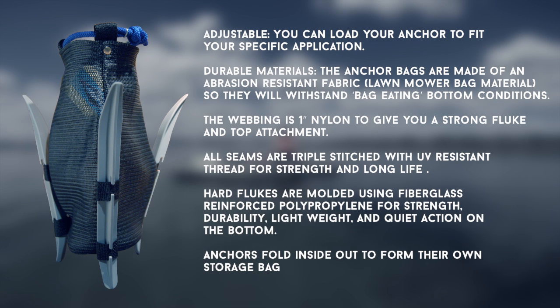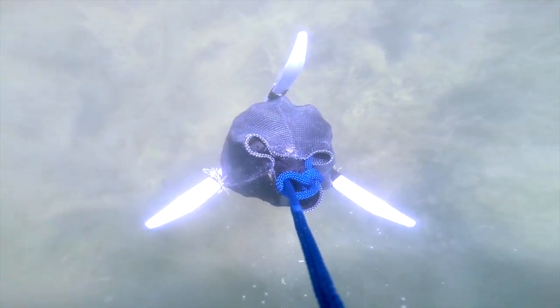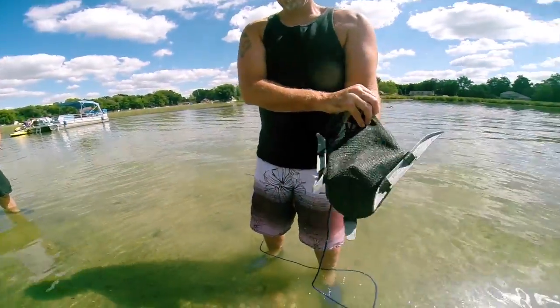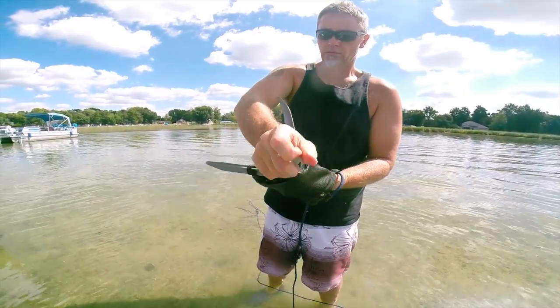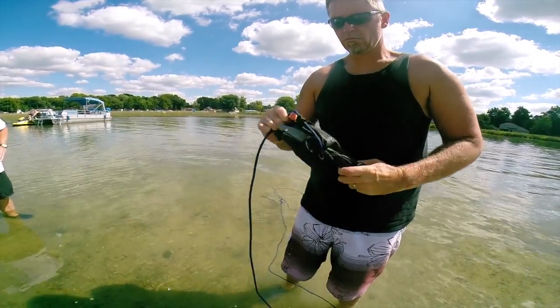The anchors fold inside out to form their own storage bag. Once your anchor is filled to the desired weight, attach your anchor line, throw it overboard, and lower it to the bottom. Use plenty of anchor rope to set the flukes into the bottom for maximum grip. When you're ready to move on, just raise your Squid, turn it upside down to dump nature's ballast, then rinse it so it won't transport any unwanted creatures. Finally, fold the flukes into the bag and turn it inside out to make its own compact storage bag so it's out of the way.